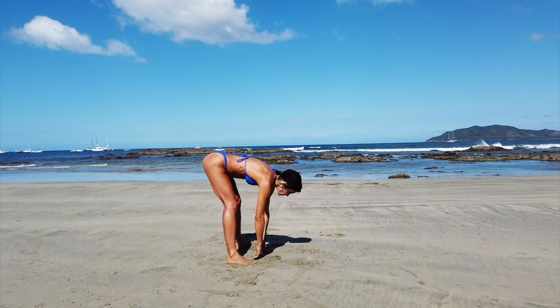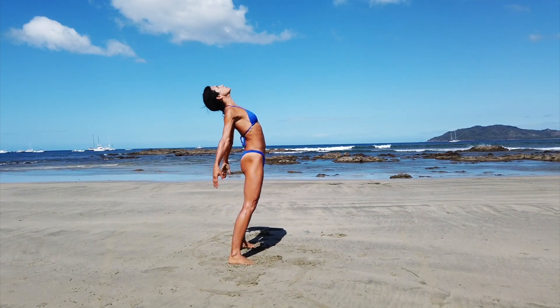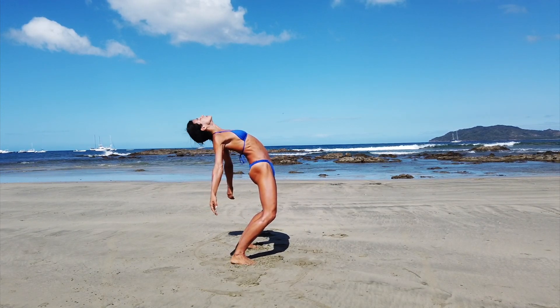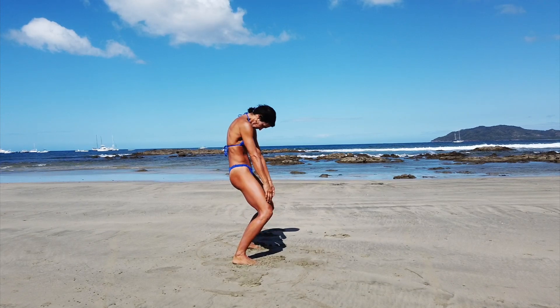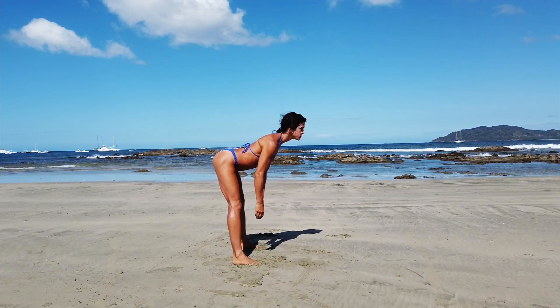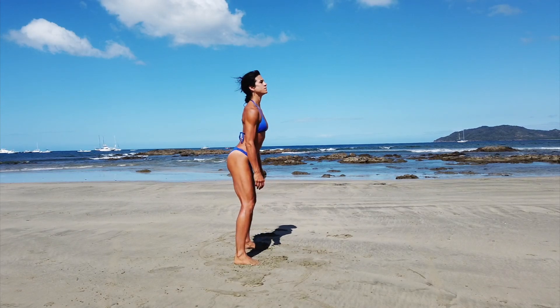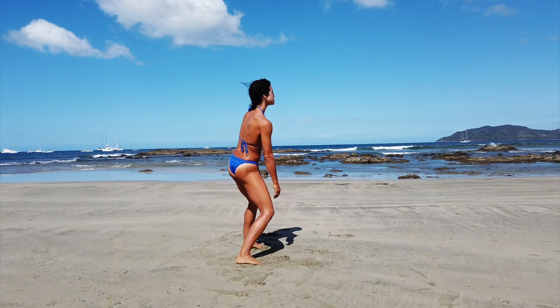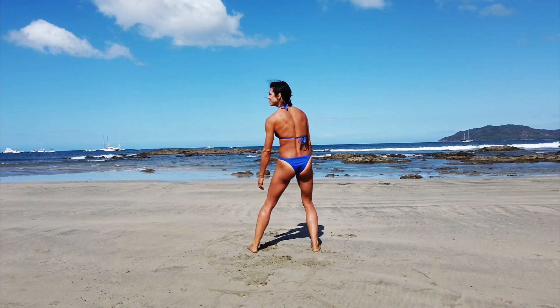Throughout your warm-up, you can think of it as a time to wake up and move — a time to wake up the body and free the mind for a little bit of time and get moving. It's a great time to think of moving, training, playing, exploring, and flowing. It's a time for you to control your body, explore the body, and connect with the body.